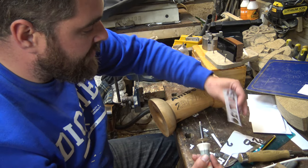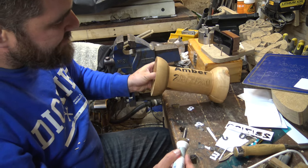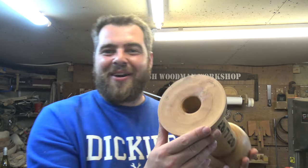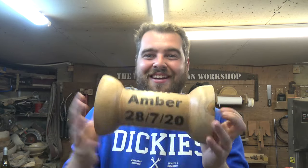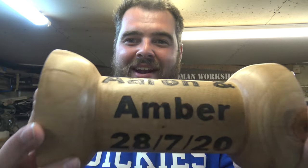I've created some little paper templates, just using a pyrography iron to put on their names and the date of their anniversary. So here's the completed piece - quite an unusual one, never made anything quite like this before. The challenge was to get the hole bored through the middle and mounted between centres without a tailstock. I really enjoyed making this, and I've used the pyrography iron to get Aaron and Amber's names and the anniversary date on there as well. If you are watching Aaron and Amber, I hope you have a fantastic anniversary - you make a lovely couple together.